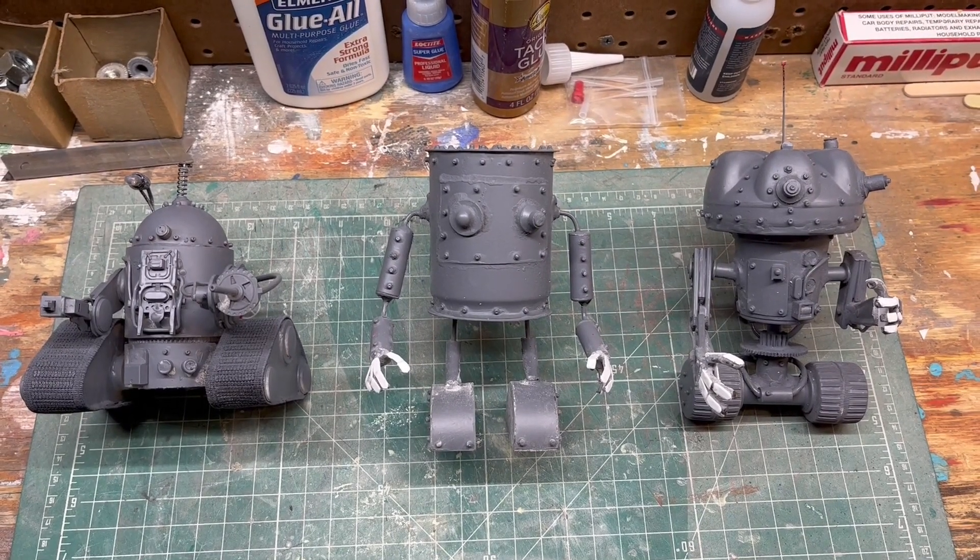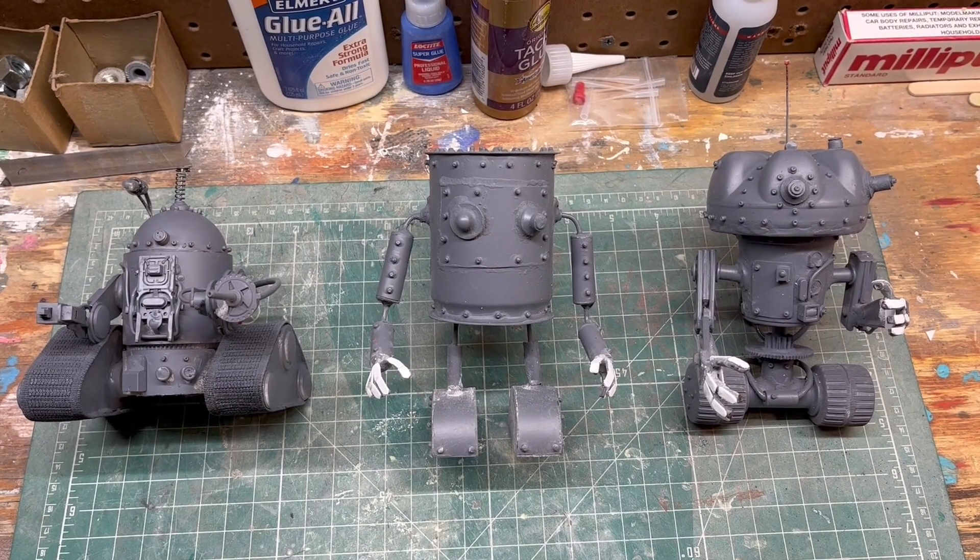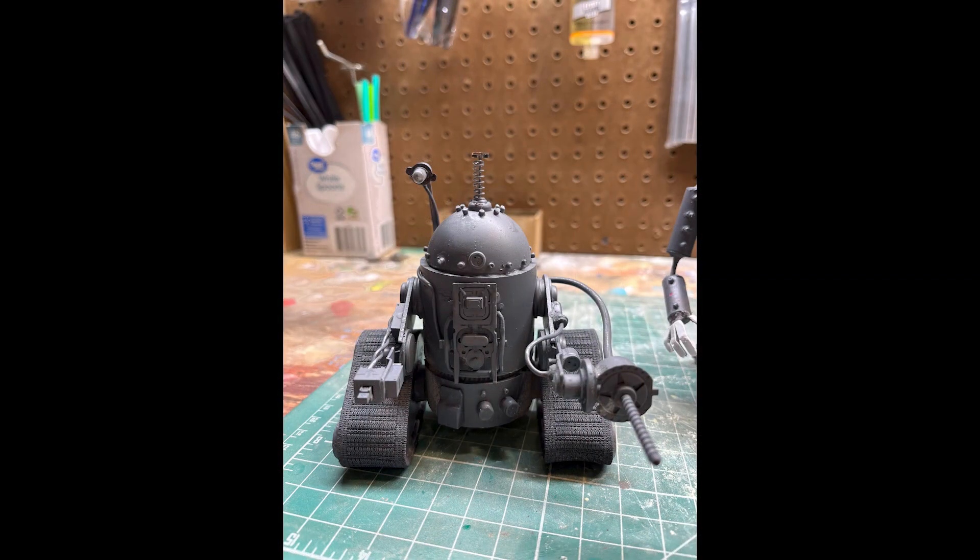Welcome back to Making with Mark. In this episode, we'll paint and add the finishing details to the first of three robots in the series. And since he's built like a worker droid, I've decided to paint him a matte yellow color.